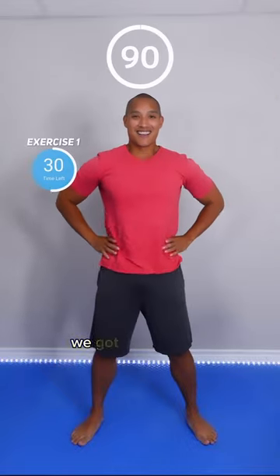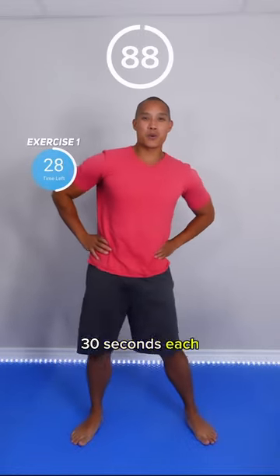Unlock your hips in 90 seconds. We got 3 moves, 30 seconds each, starting with hip circles.